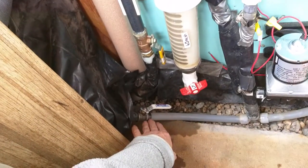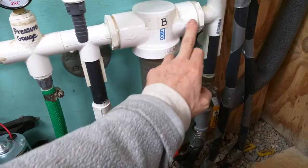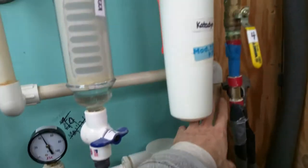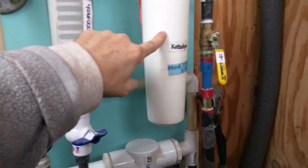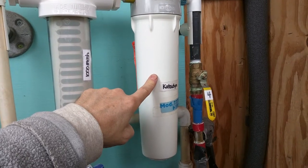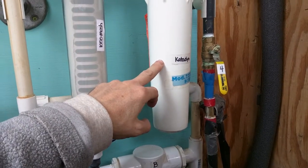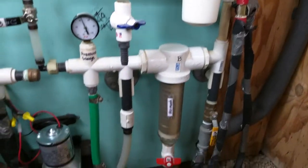We pulled out the cutoff valve and swapped it over — that was the only modification we made, and it is leak free. Continuing on, we have a 500 mesh particle filter that supplies water to the house for domestic use, then a 1000 mesh particle filter, and then a ceramic candle filter — what's sold today as the Doulton Sterasyl candle, since the Katadyn iron filter is no longer available.